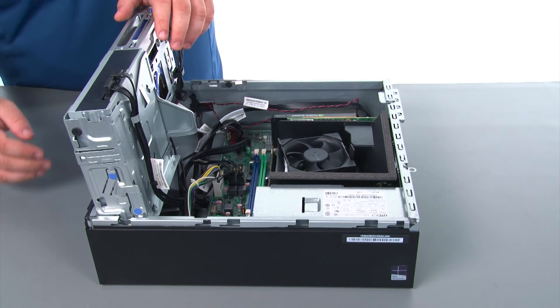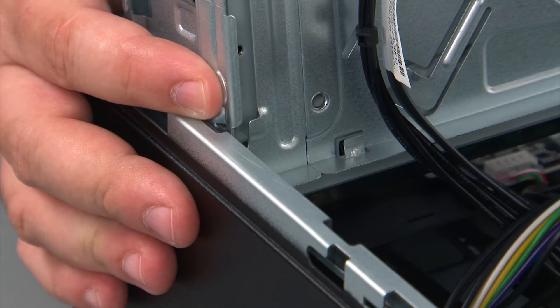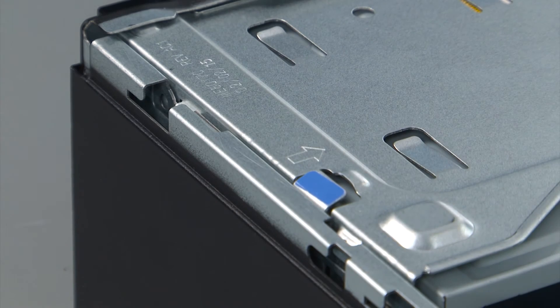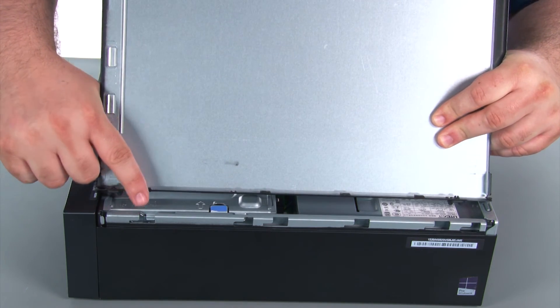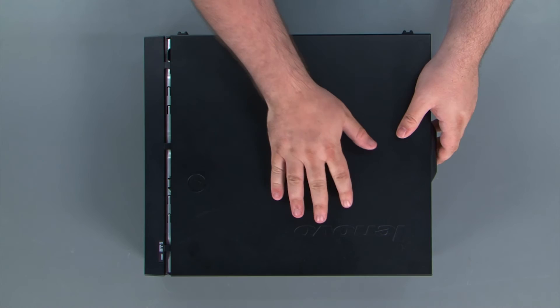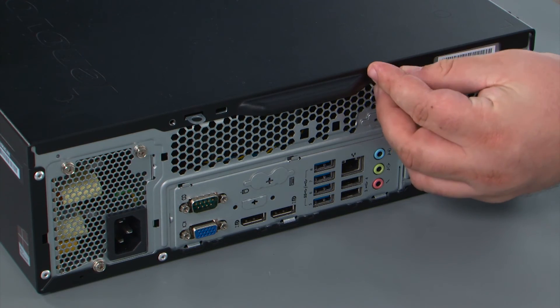When closing the drive bay assembly, we first need to lift slightly upward on the assembly, press inward on the release latch, and then swing the assembly down until the lever locks it into place. When replacing the cover, it's important that the tabs on the cover align with the notches in the chassis. Place the cover down onto the chassis, slide it towards the front of the system, and finally replace the two thumb screws.